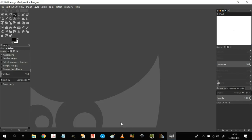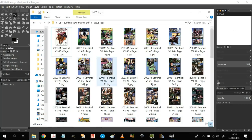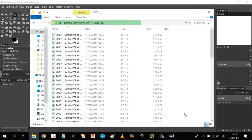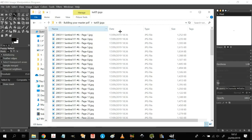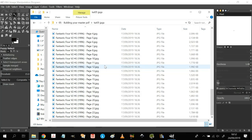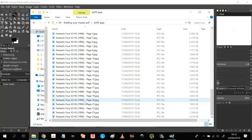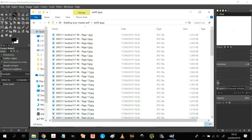Here we are in GIMP, the GNU Image Manipulation Program. Assuming you've got all your JPEGs and resized them one by one, what you need to do next is bring them all up in your folder. I call this my 'building your master PDF' folder for Tutorial 5. I've got my resized JPEGs — Sentinel, Avengers, and Fantastic Four — 69 items total. It's here you can change the names to sequence them however you want.